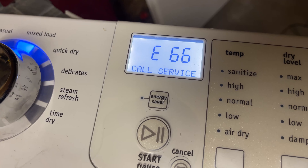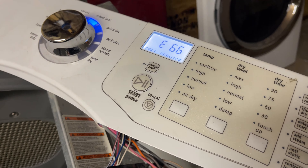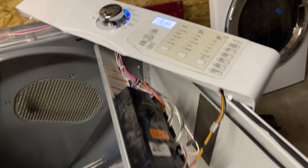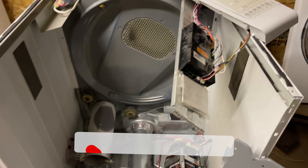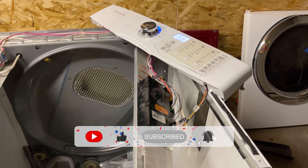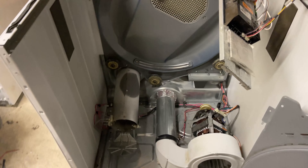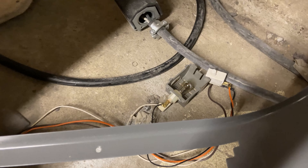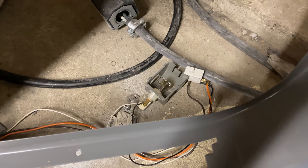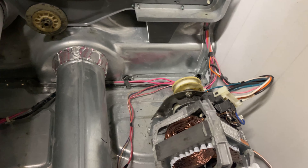I'm going to show you exactly what it is and how I diagnosed it. That code E66, or 'door open,' meant it wasn't starting. First, I checked the door switch sensor — that was fine. Then I checked the belt; usually when it rips there's a switch behind the pulley, but this model doesn't have that.